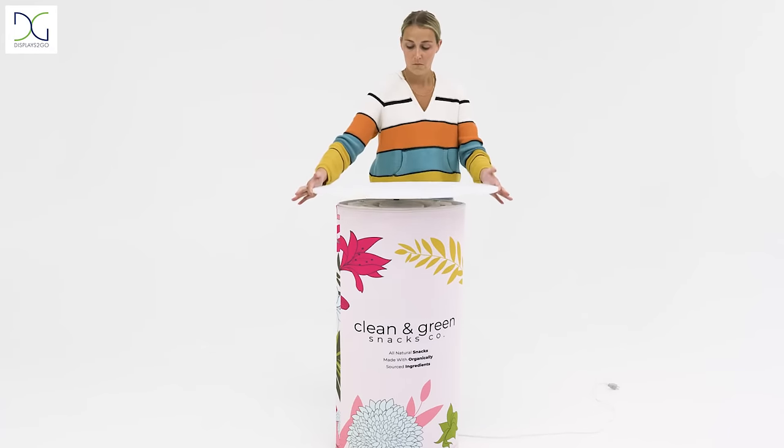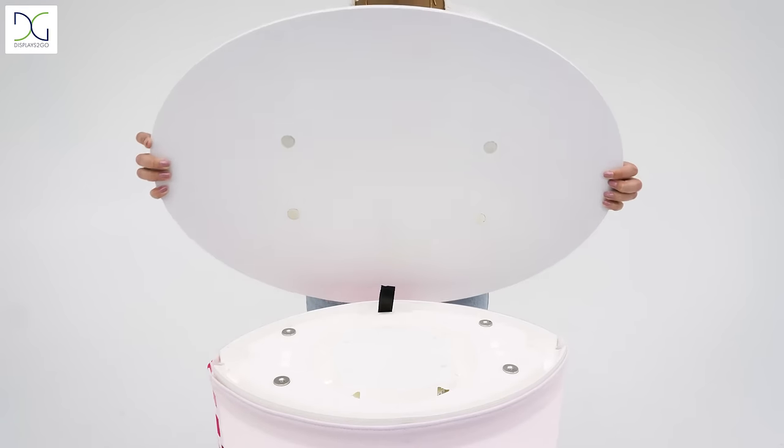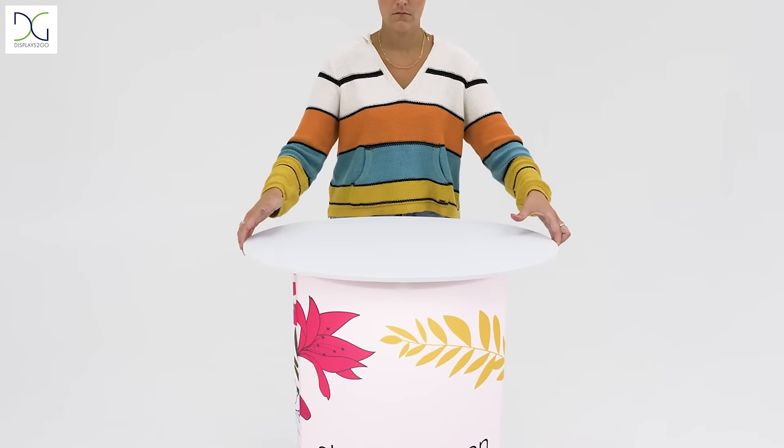Arrive at your event and get set up in seconds. The pedestal portion has a user-friendly pop-up design that requires no tools for assembly. The tabletop attaches with ease using heavy-duty magnets for added stability.